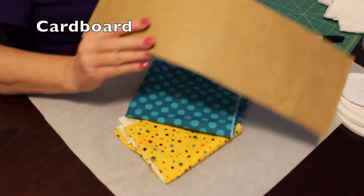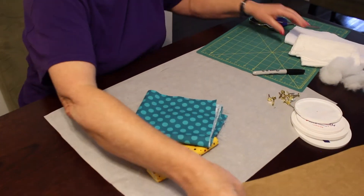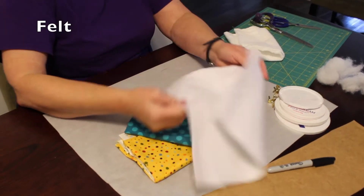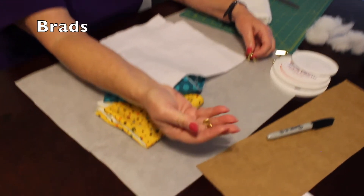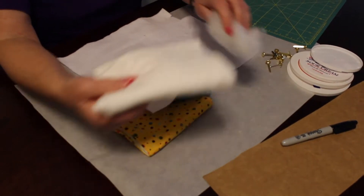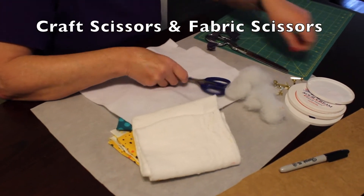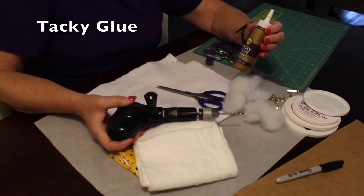We're going to have some cardboard — I used just the soda cans, but you could use cereal boxes. A felt pen. We're going to have felt. Brads — these are the brads you used to have as kids for putting papers together. I used some batting; you can use batting or polyfill. Some craft scissors and fabric scissors, a drill, and some tacky glue.